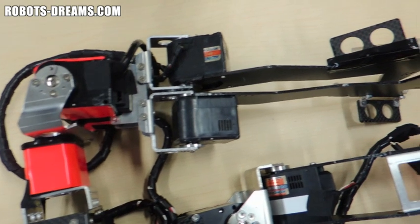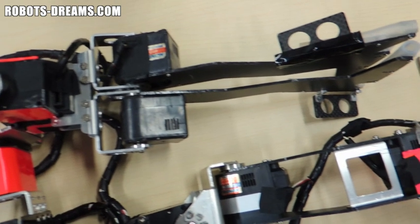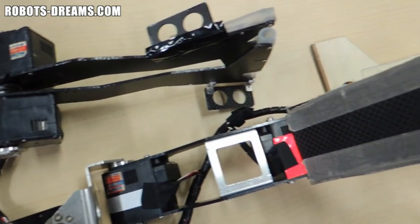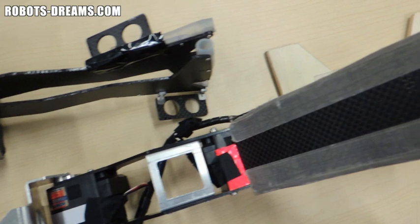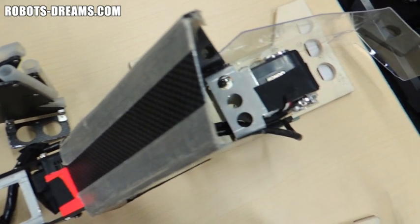The gripper design is particularly interesting because it utilizes two servos. That doubles the cost over a single servo design, but also doubles the power and the speed. It makes perfect sense if you're 100% committed to winning and don't care as much about the cost.